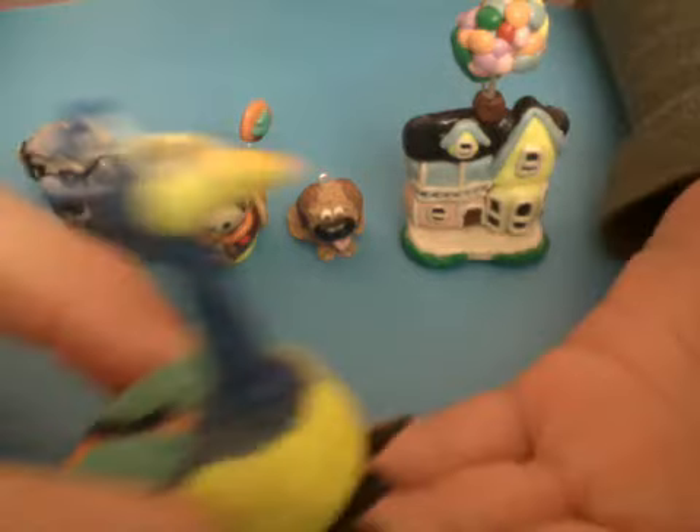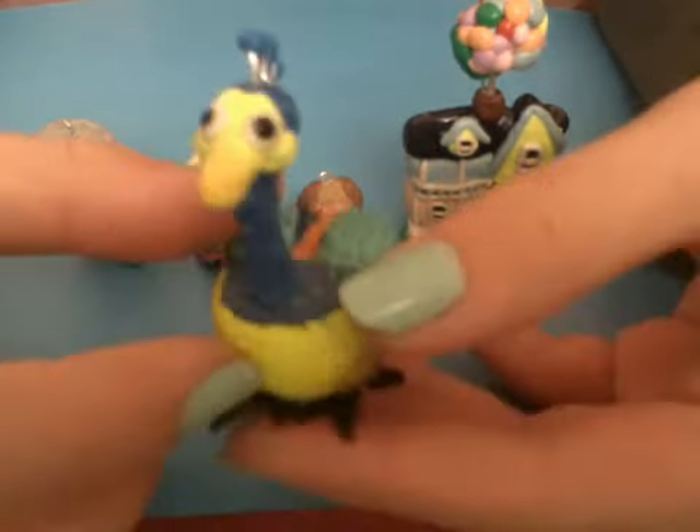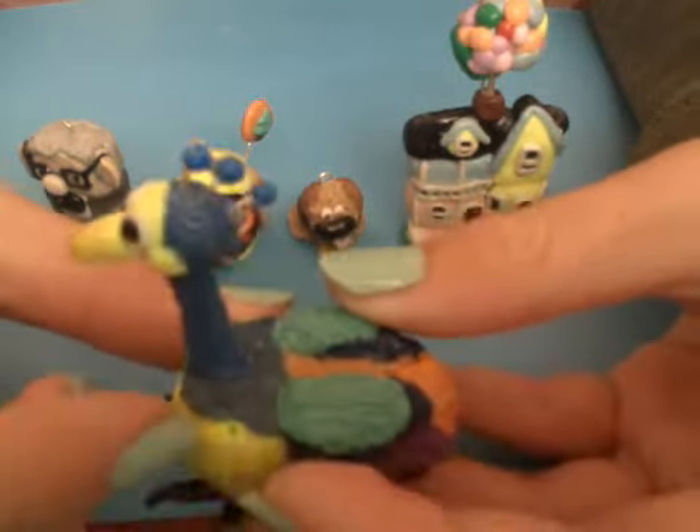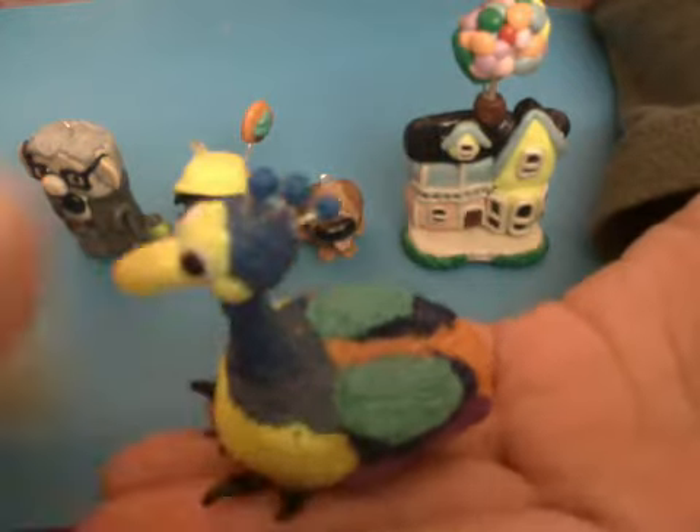Lastly I made Kevin, which took a really long time to make, but he came out pretty nicely. I had to make two of these because I made one for my friend, and I also made another Russell — one was for another friend. This is what Kevin looks like, and he fits in my hand like that.